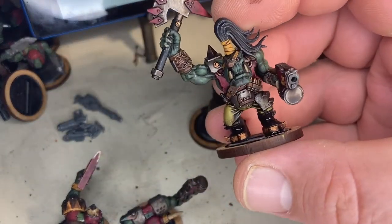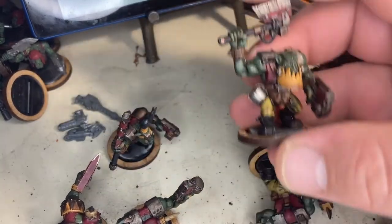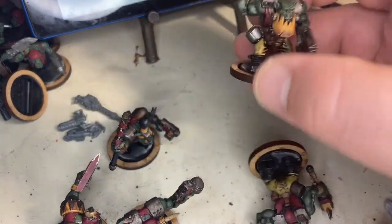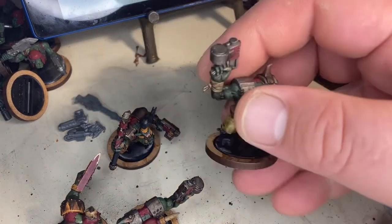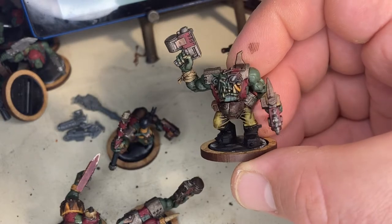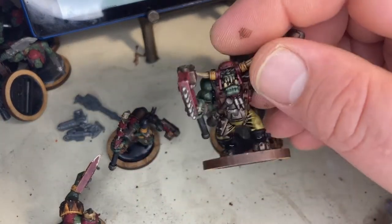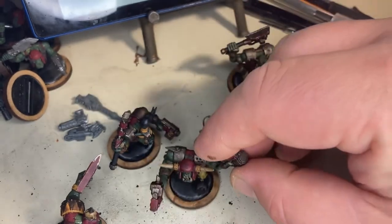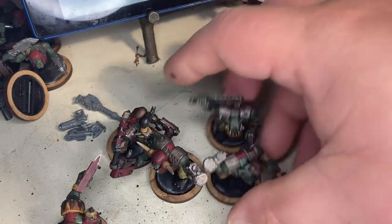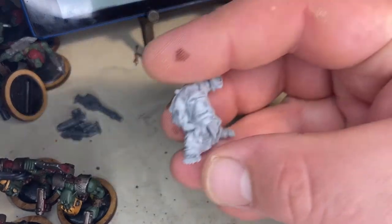I'm working on these men here and they need to be done by tomorrow because enemy Archon's coming in tomorrow for chapter six and he's been molly whopping me. I gotta get these guys done — they need highlights and basing. But that's not what we're here to talk about; we're here to talk about Black Market Miniatures, where I just got some models from.